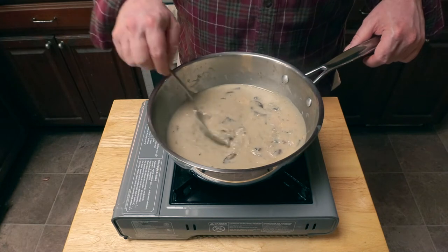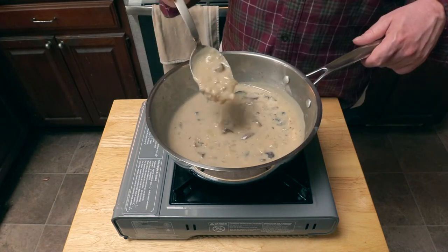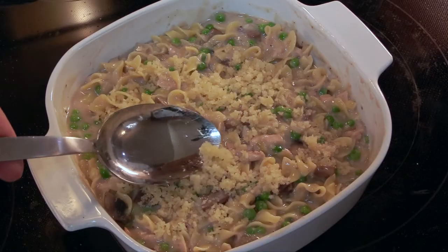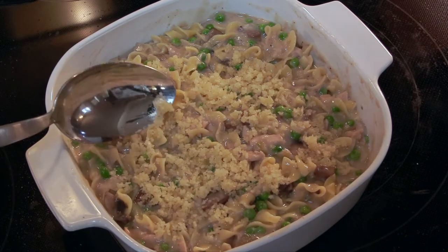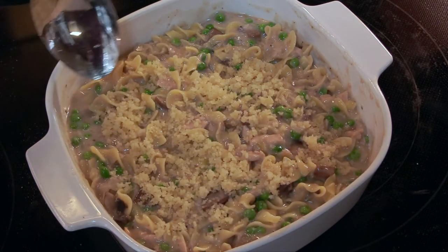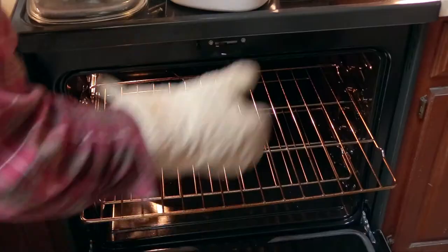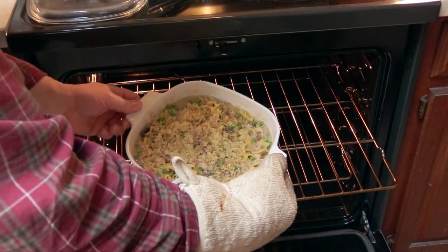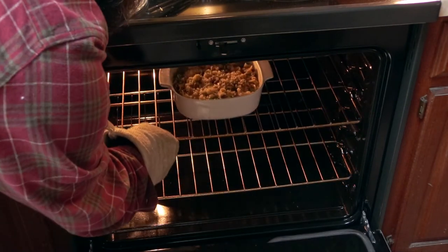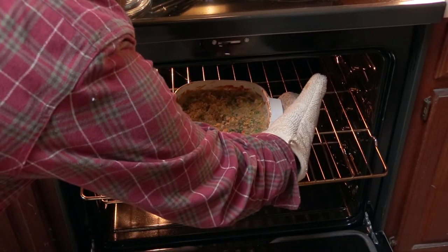Now look what we have here: a nice rich thick sauce complete with little bits of mushrooms, onions, and garlic. I combined everything into a baking dish with a little bit of melted butter and panko bread crumbs and frozen peas — too bad I forgot to record that part. To quote 'You Suck at Cooking,' we're going to put it in the undo at four hundo until everything's nice and brundo.